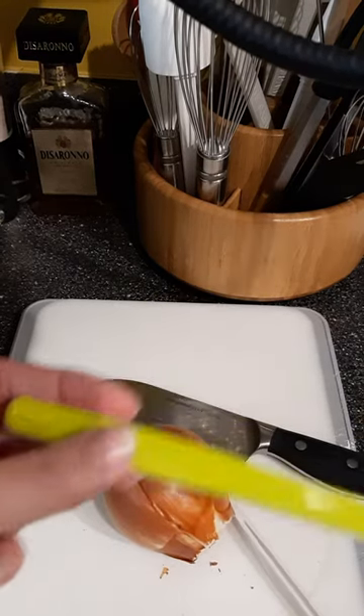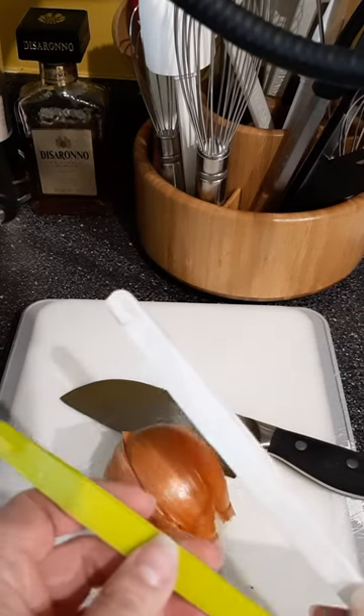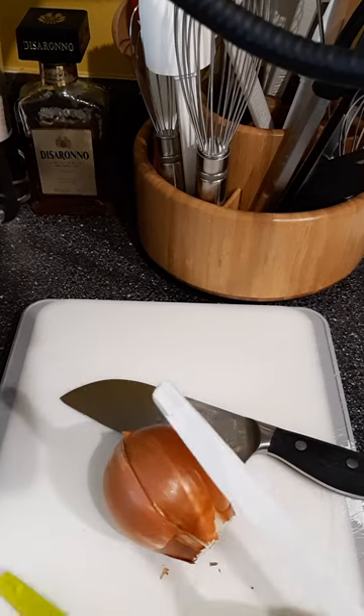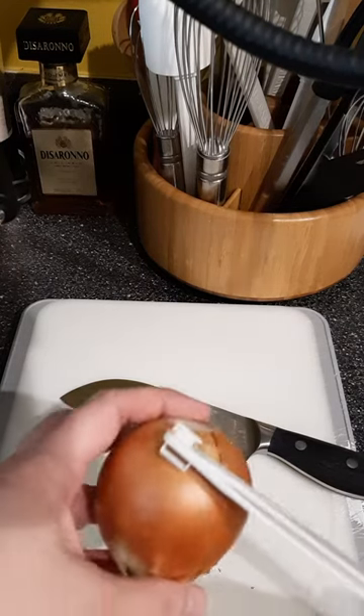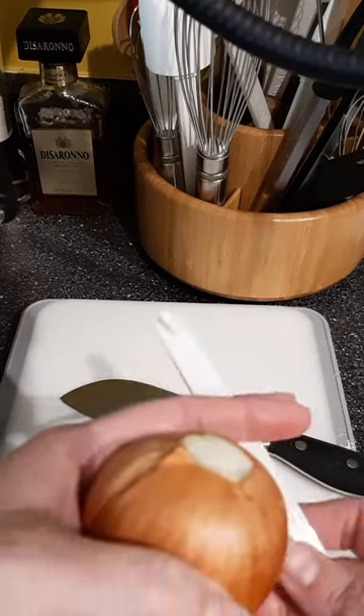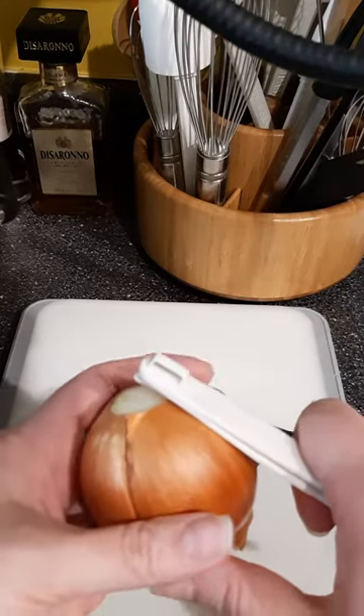The citrus peeler has been redesigned. It comes as a set of two and it's the citrus and onion peeler. I had never thought about using the citrus peeler on an onion before. I've already scored it once, but I want to show you — I'm trying to do this behind the camera, so we'll see how well it goes.